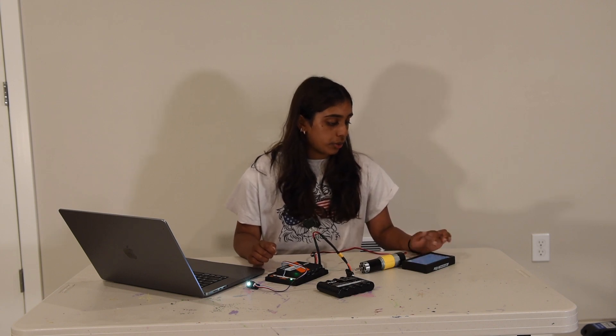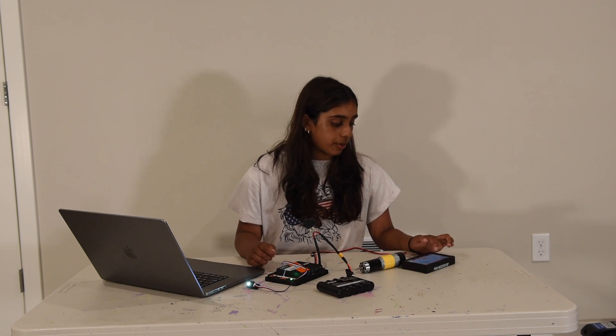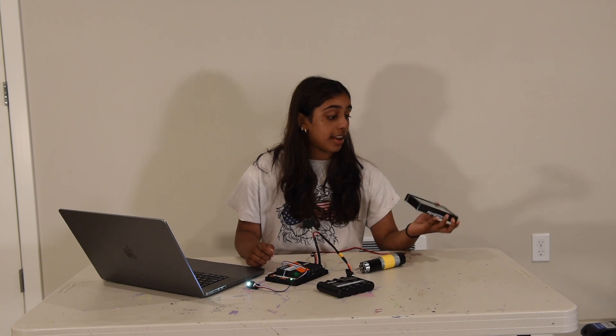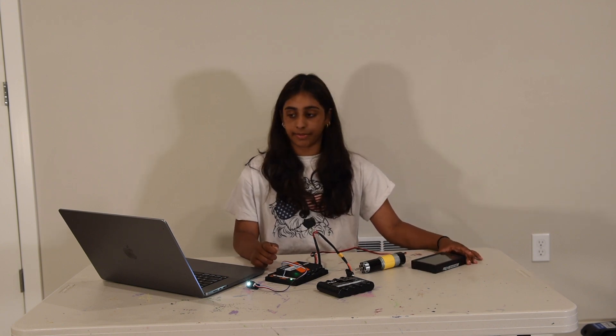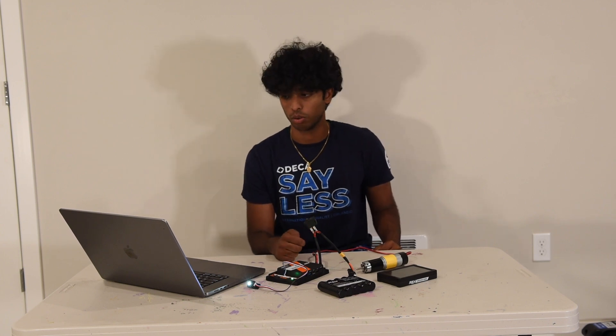Go back to the home page and it should say 'Robot Connected' at the very top. Now that your robot is connected, you can configure the robot.